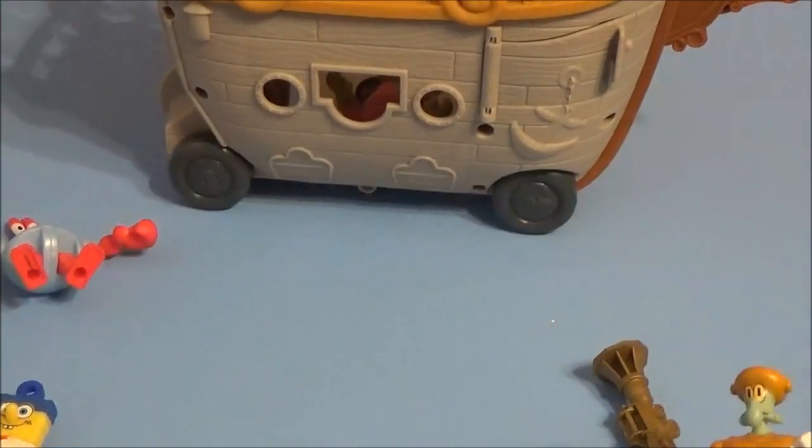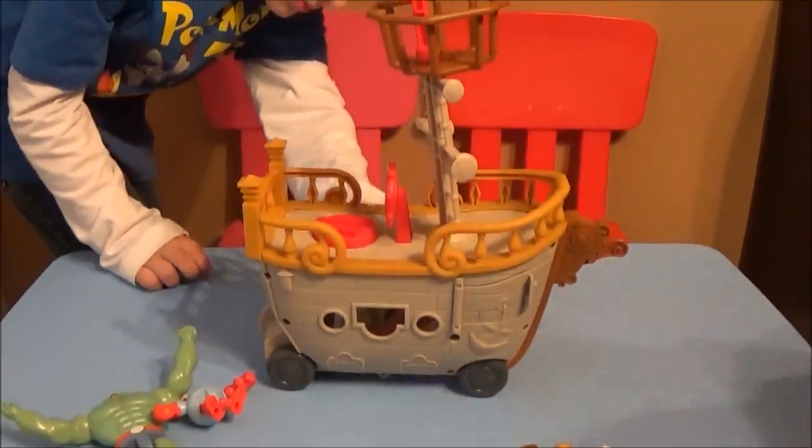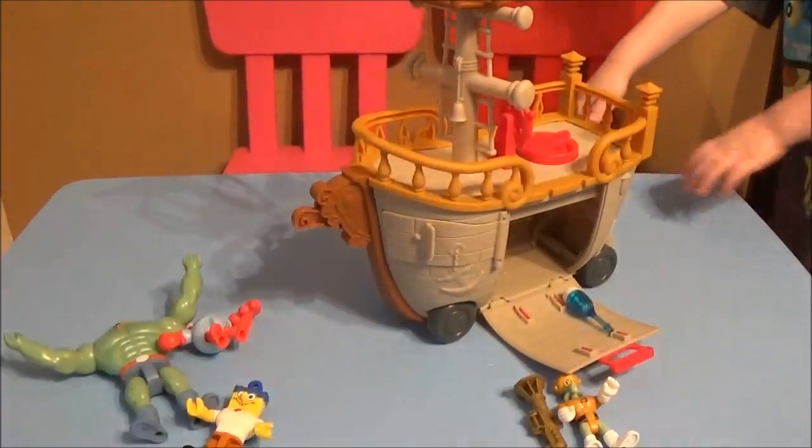So these are all the new superhero figures from the movie. If you guys just want to show them how the ship works, you guys can play for a second — go ahead.